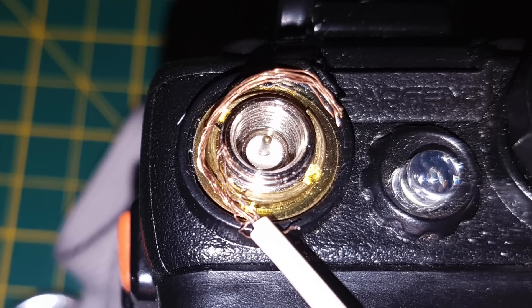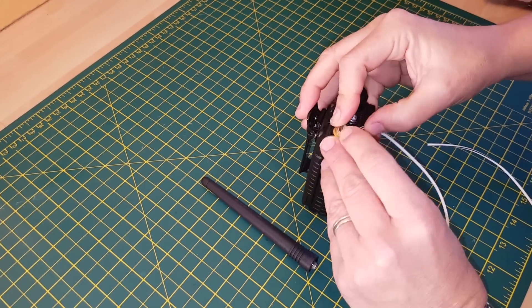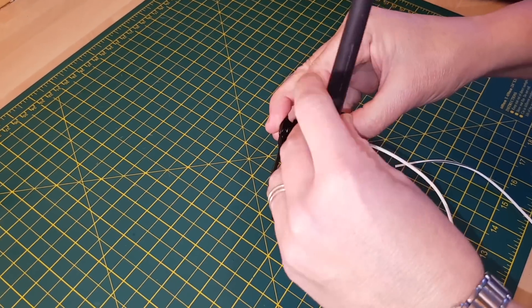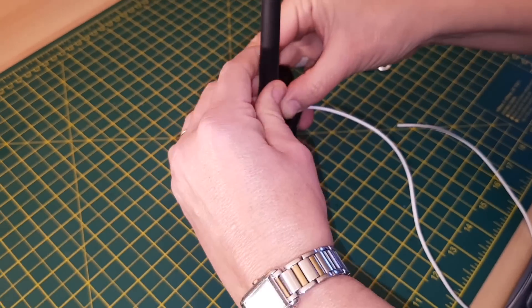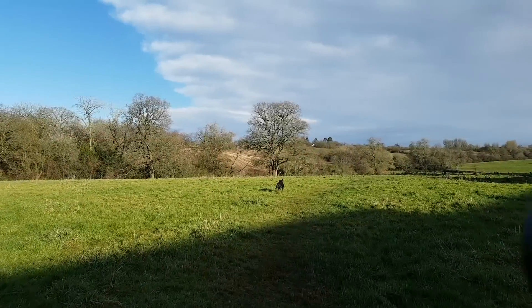Here's a little demonstration for you so you can see. You just wrap the wire around the top there and basically screw down the antenna to it. This is fast forwarded slightly. And there we have it.